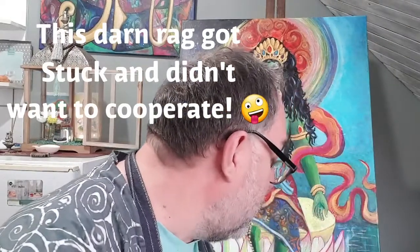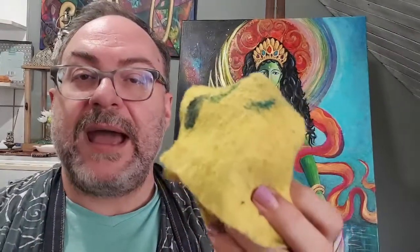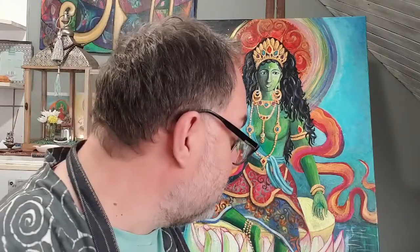Another good tip is to always have a rag handy. In between rinses, if I don't want too much water in the brush, I literally just dab the water off the brush. That gives me a slightly drier brush so I can dip it into a different color without creating mud on the canvas.